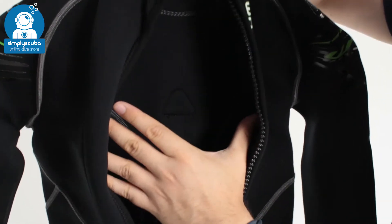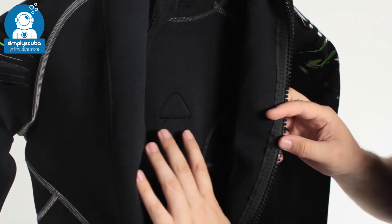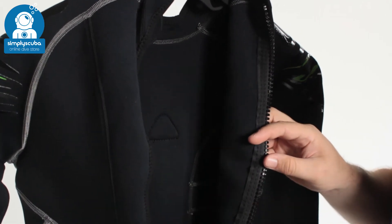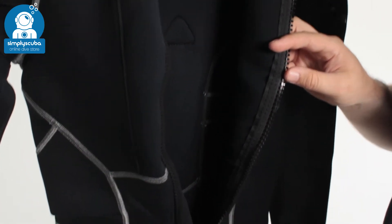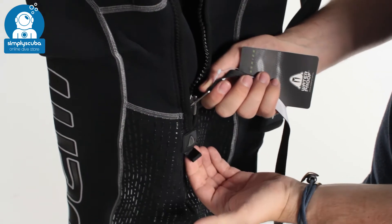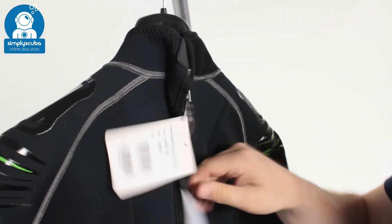Underneath that on the inside, you can see a traditional lining which protects the neoprene but also slows the water down, holds it against your skin, and keeps you nice and warm. Getting back into the suit is very quick and easy — grab hold of the leash, and underneath the zipper there's a little tab. Grab hold of that, pull them apart, and that will do the zipper back up.